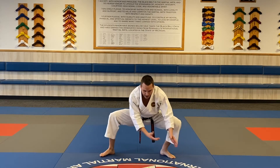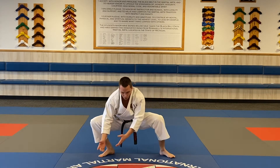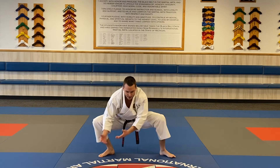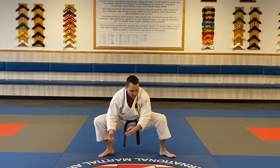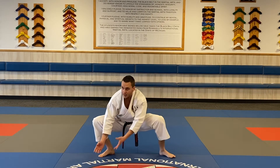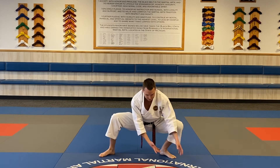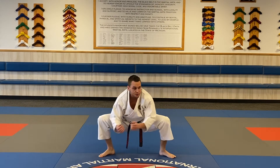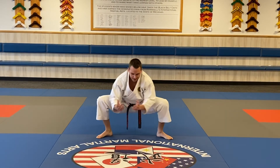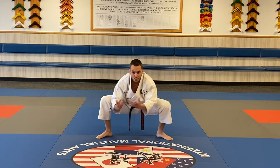So I grab the boulder over here, I carry it — one, back and forth, two, three, four, five, six — rocking back and forth — seven, eight, nine, ten, eleven, twelve, thirteen, fourteen, fifteen — home stretch now — sixteen, seventeen, eighteen, nineteen, twenty, and finally twenty-one.